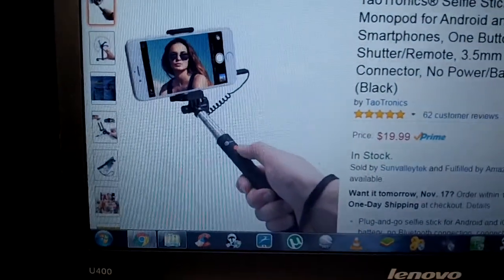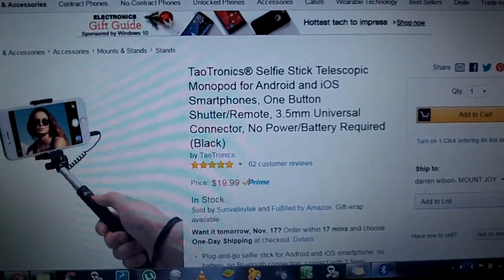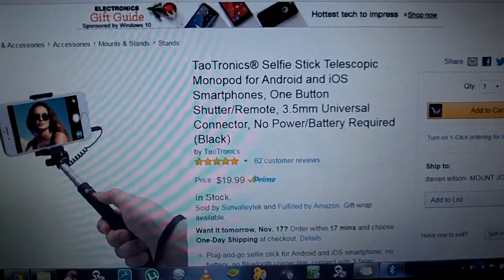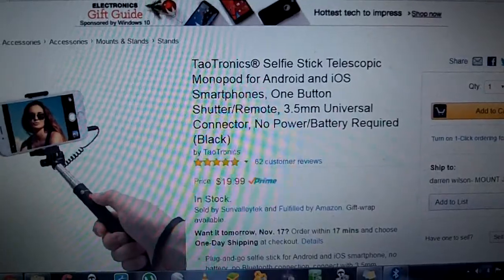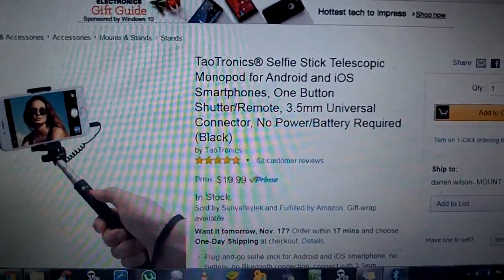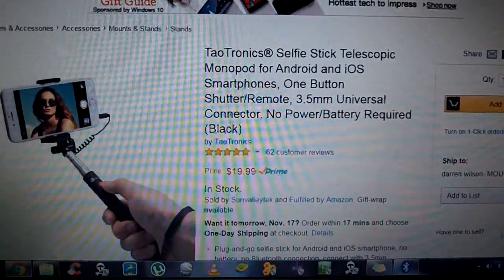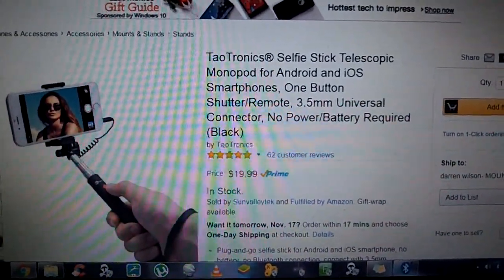This is a Tiltronics Selfie Stick Telescopic Monopod. If you see my reviews, I'm a pretty big Tiltronics fan. I've never had a problem with any of their products, definitely not in build quality. I'm not sure what happened on this one, but it's not one of my favorites.